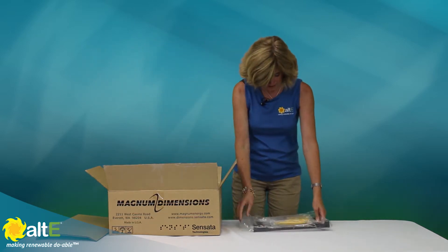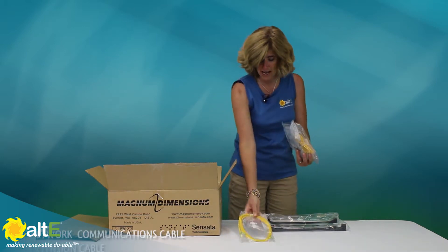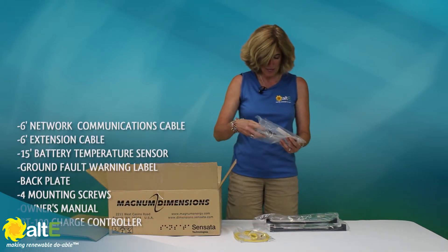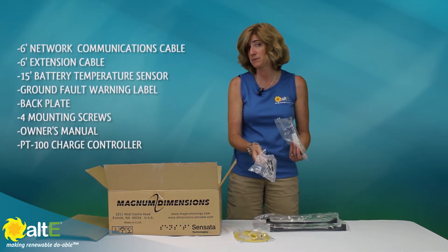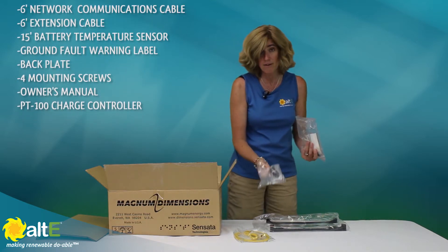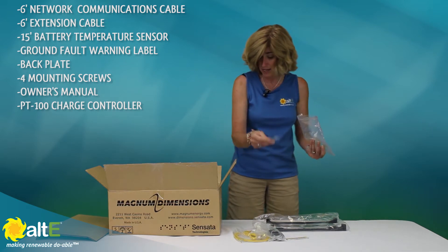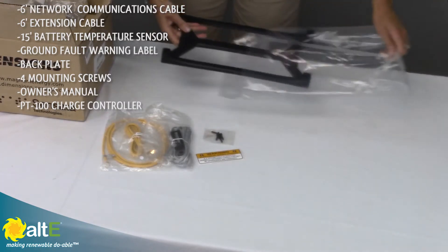We have a 6-foot network communications cable and a 6-foot extension cable in case you need to go more than 6 feet. There's the battery temperature sensor, which is very nice to have because it does temperature compensation for your charging — so it's really good to have an accurate reading of battery temperature so it can adjust. It also includes a ground fault warning label, required by National Electric Code, and the mounting screws to mount onto the back plate.